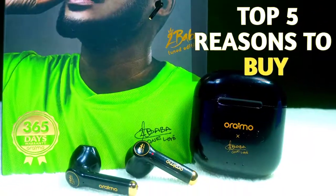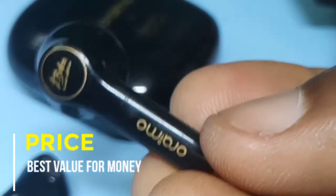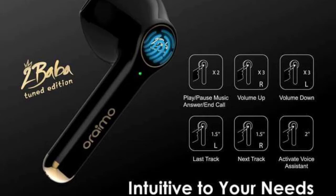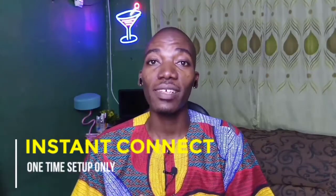5 top reasons why you should buy the Orimo Freepost 2, the 2Baba Edition. Number 1: for 10,000 Naira, this is the best value for your money — no other brand can match that — and it is uniquely designed. Number 2: ultra-fast connectivity. After the initial setup, any other time you want to connect via Bluetooth, in 3 seconds you are connected.